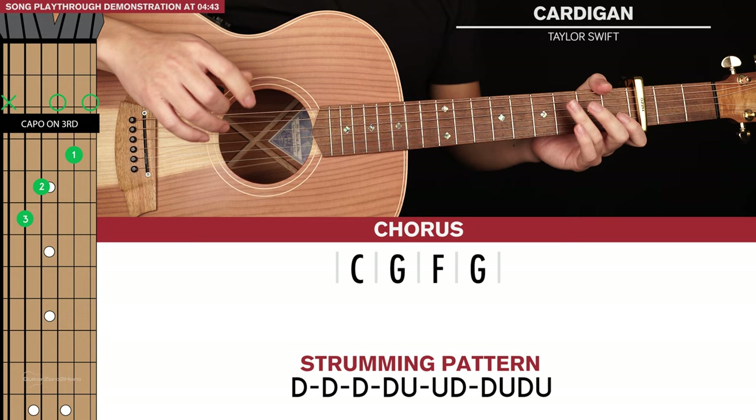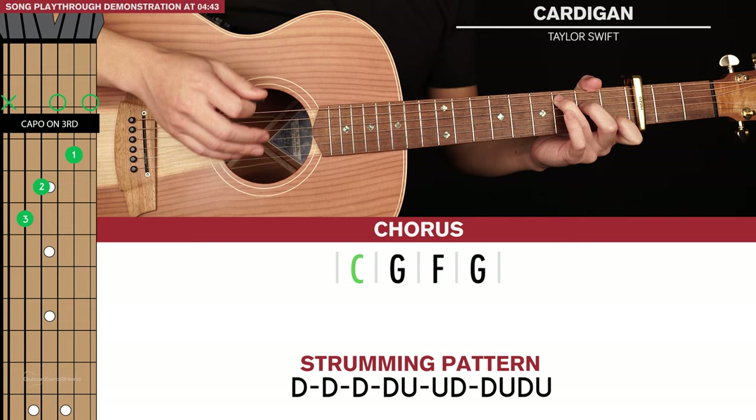Next we move on to the chorus chord progression, and it's identical to the verse except for the 1st chord we're playing a C chord instead of a D minor. So the chorus chords will sound like this.